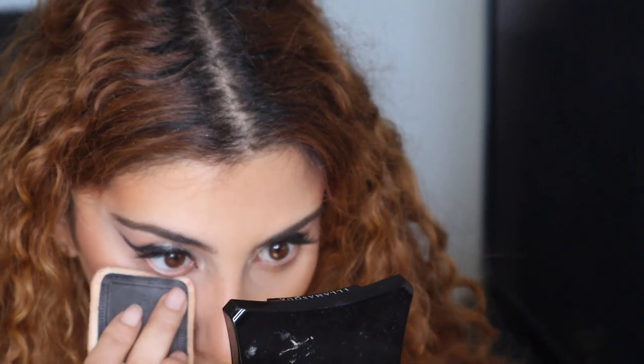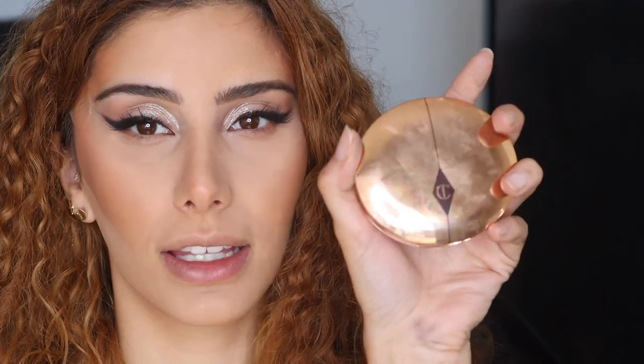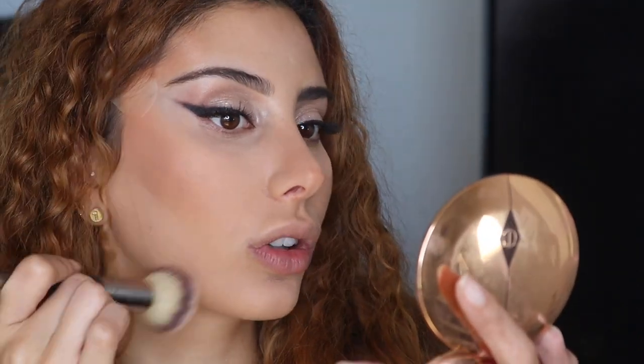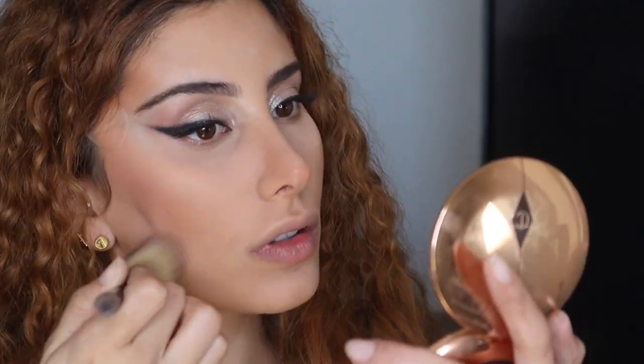I'm taking my Illamasqua powder in FPH100. Now that's on, I'm taking my Charlotte Tilbury Flawless Perfecting Powder in O2 and dabbing that all along the skin.